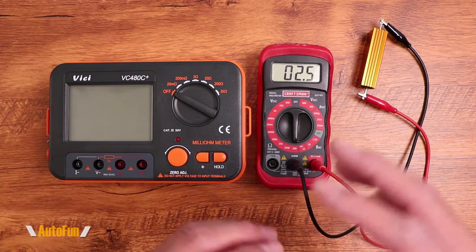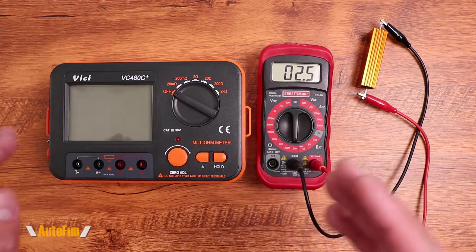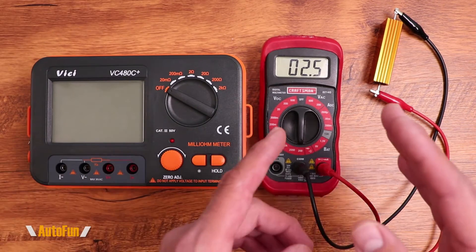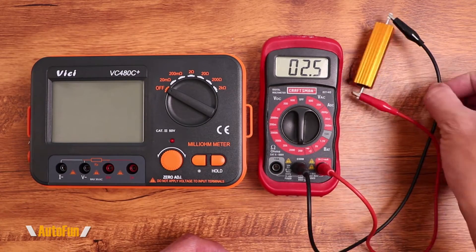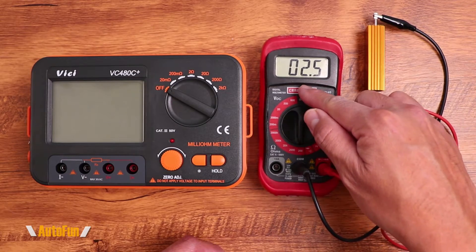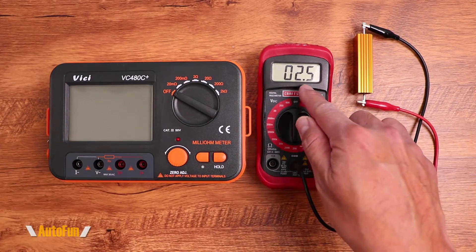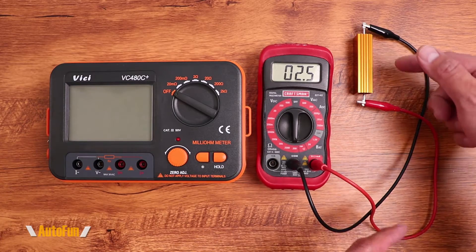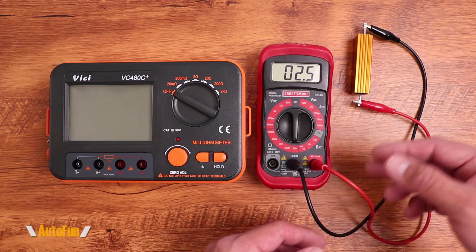Before I go into the details of how it works and what it can do, I want to quickly introduce you to what the milliohm advantage is. A milliohm meter gives you more information than a standard voltmeter when measuring ohms. I have a 2-ohm resistor connected to my multimeter and it shows 2.5 ohms — because it's also measuring the resistance across the leads all the way up to the device under test.